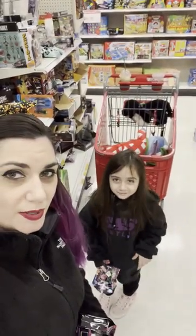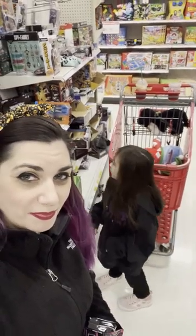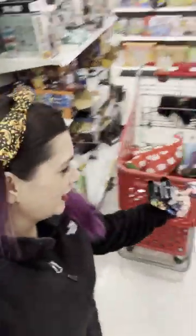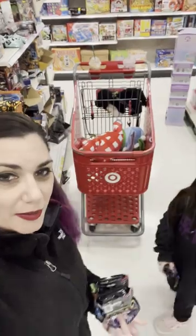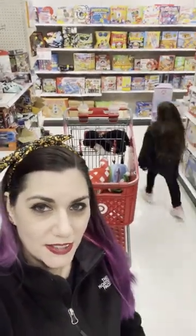Basket toss! Oh, that was a fail. Basket toss! Score! Where'd the other one go? All the way up here. Alright, try that one. Basket toss! Score! Basket toss! Oh, that was a score. Basket toss! Score!